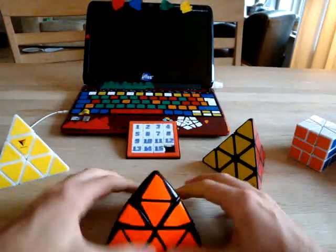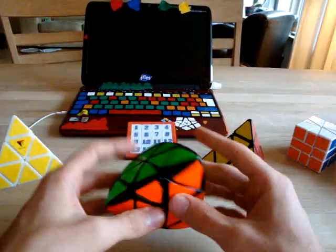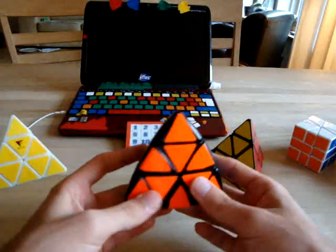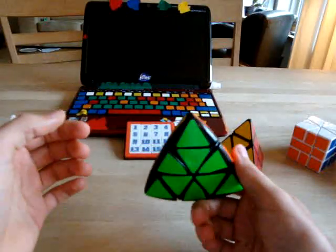Hello, I'm going to make a tutorial about the Pyraminx method One Flip. One Flip is kind of a sub-method of Keyhole.